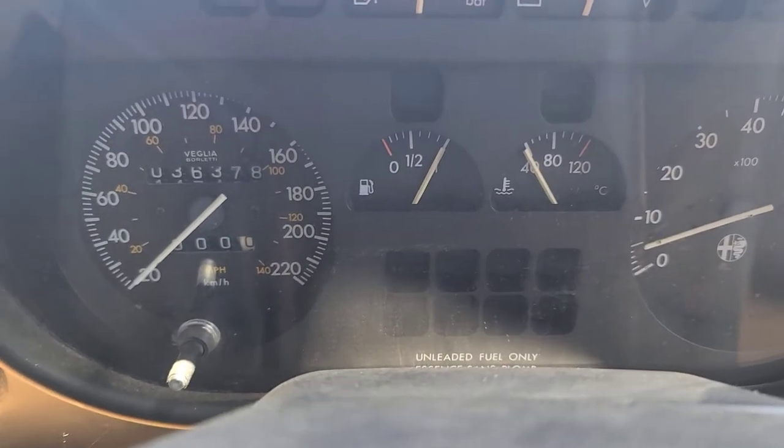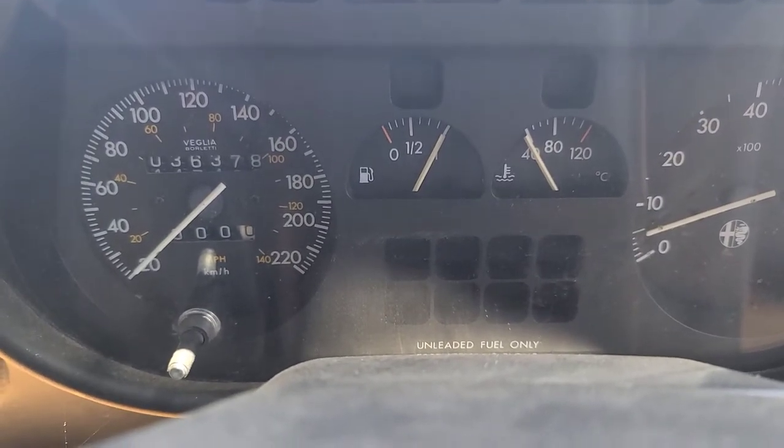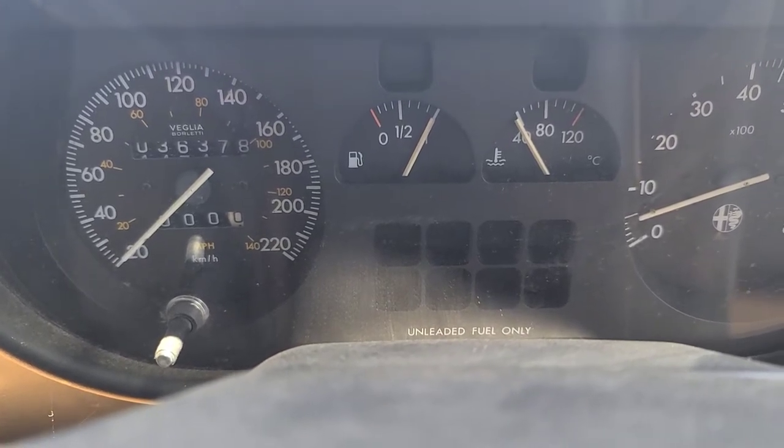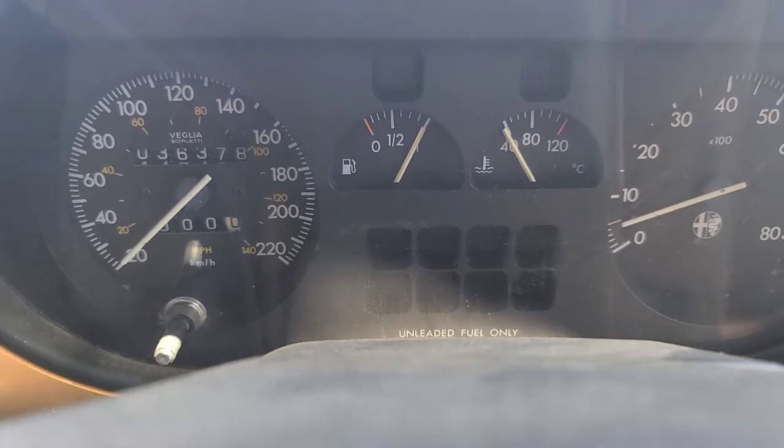Well, this certainly hasn't been driven very much. That's the mileage on it — 36,378 kilometers.